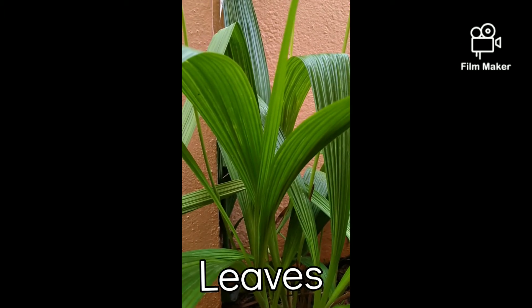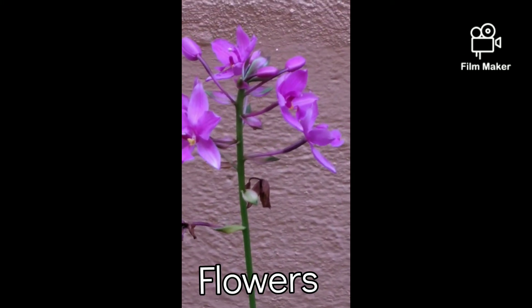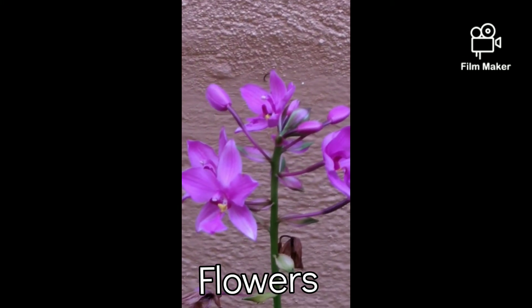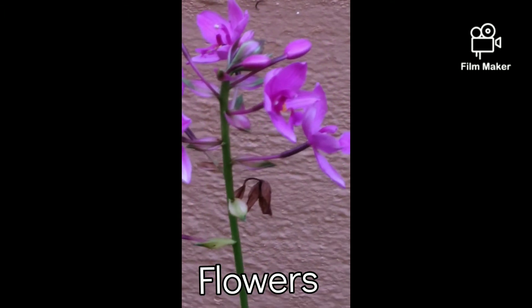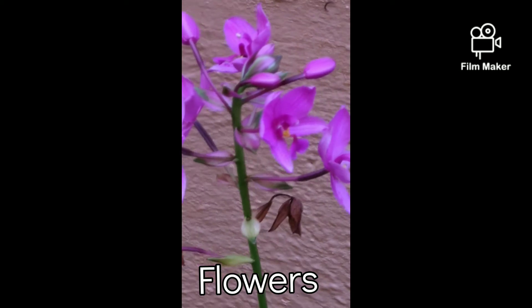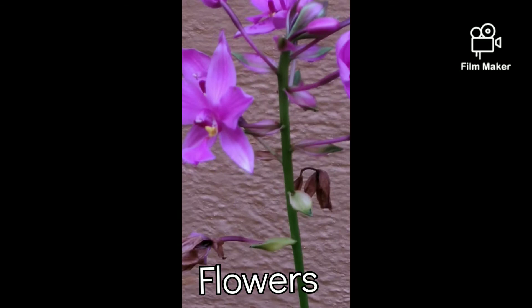Leaves are green and pleated. One or more flower stalks carry flowers and buds. The seed capsule contains thousands of seeds. Note that there is no seed capsule in this particular plant.